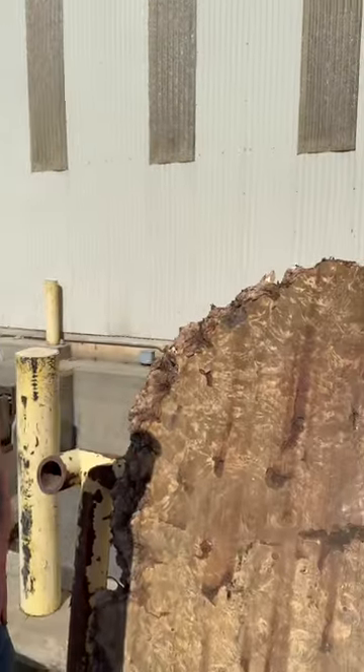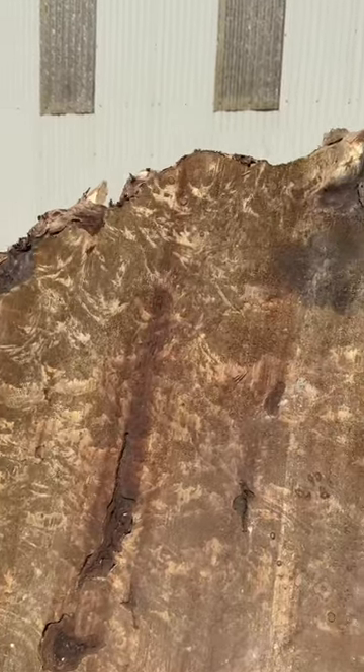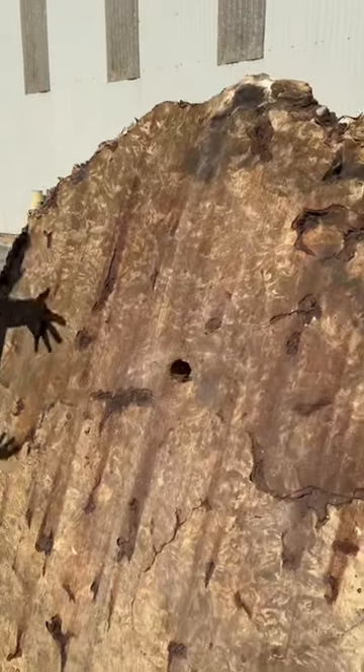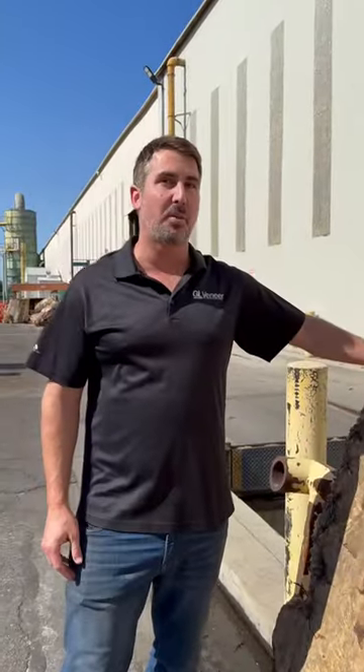This is one of the larger buckeye burl slabs that we have. What we're about to do is spray some water on it. As you can see it's got a nice dirty patina, but the water makes the grain come alive, makes it almost look like there's a finish on it. That's why we spray and wash every single slab that we have.